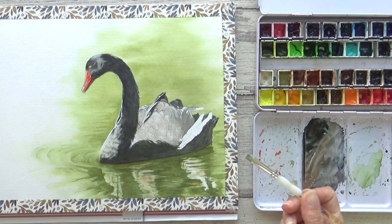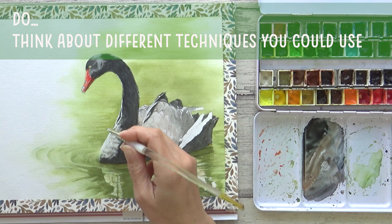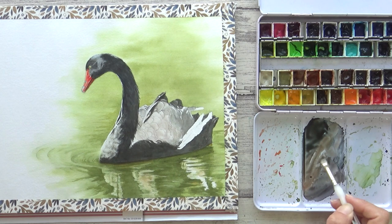For the brighter feathers on the neck I wanted to give more of a suggestion of some detail, so my do here would be: do think about different techniques you can use in your painting that can add texture and interest. Here I'm using an old bristly brush and the dry brush technique to lightly stipple in a few feathers.